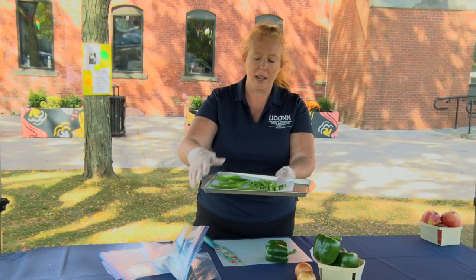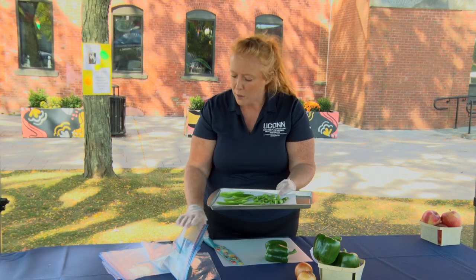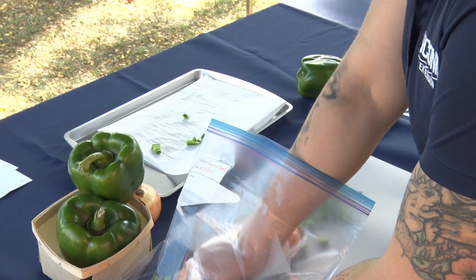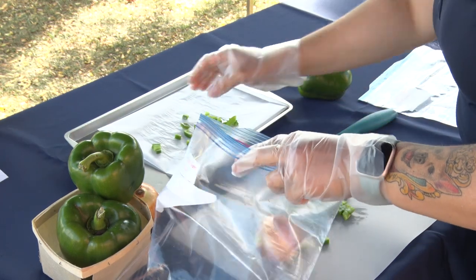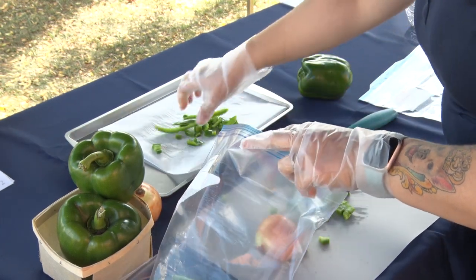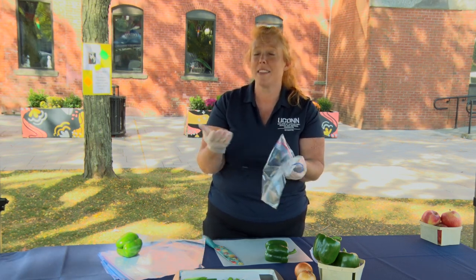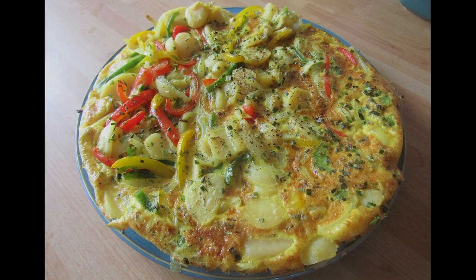We can freeze overnight on the tray, and then once that's done we can transfer it into a zip-top bag like this. Anytime you need peppers or onions, you can pull those diced peppers and onions right out of the bag. You can use a few scoops at a time, and farm fresh peppers and onions will taste great in things like omelettes, casseroles, or soups.